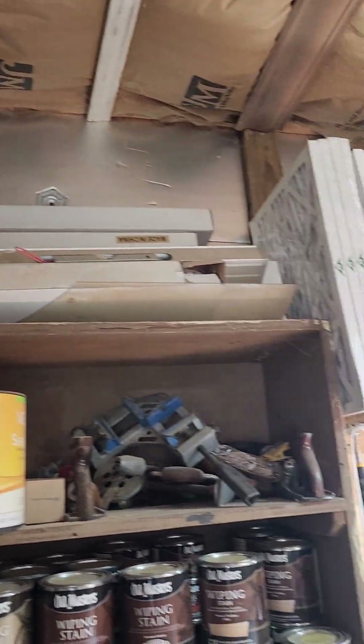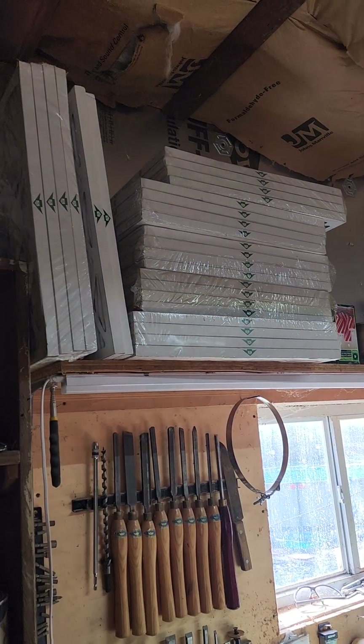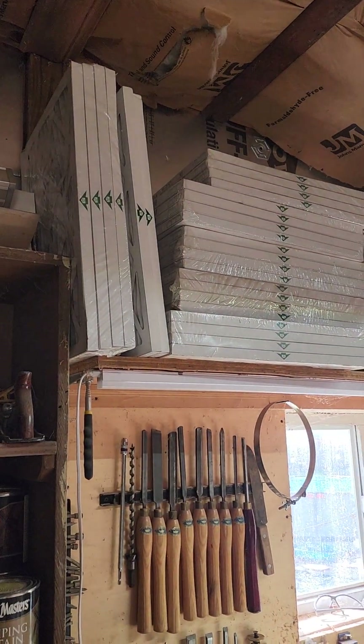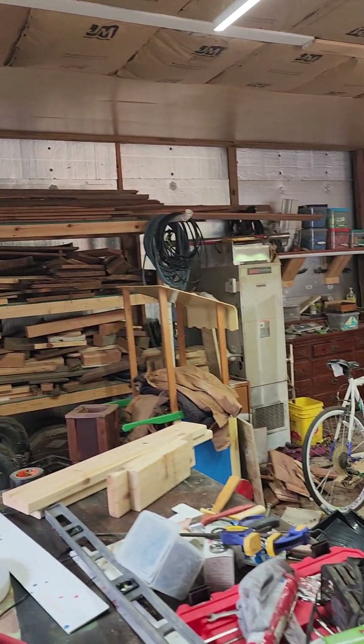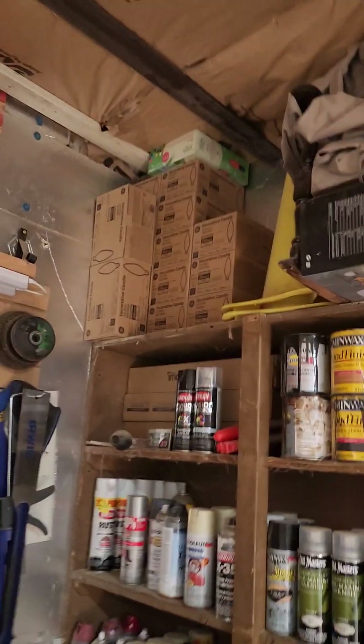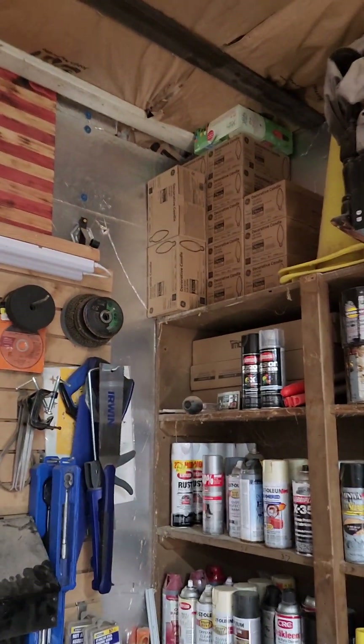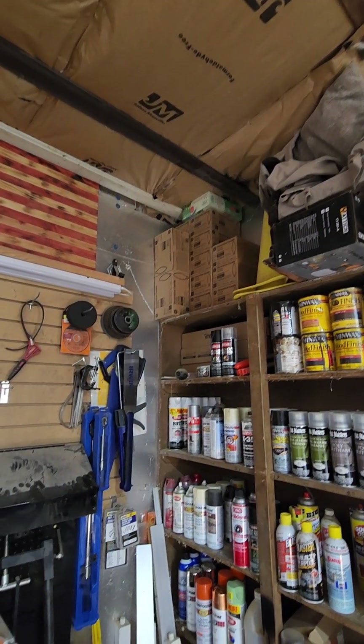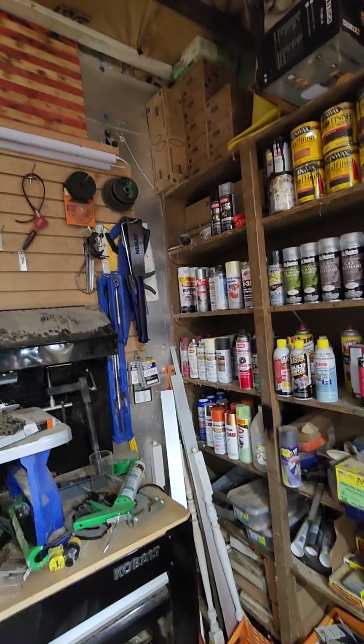I got under-counter lights up there cheap. I gave like $5 for all those furnace filters, and those actually fit my furnace that heats the garage. All these light bulbs up here — these candle bulbs — I gave a dollar a box for them.